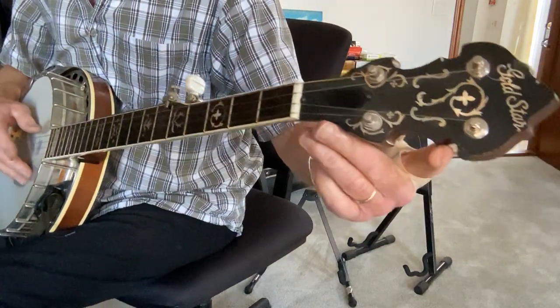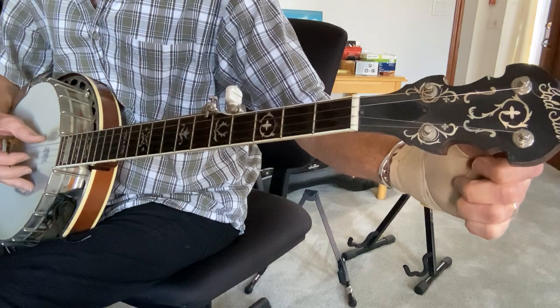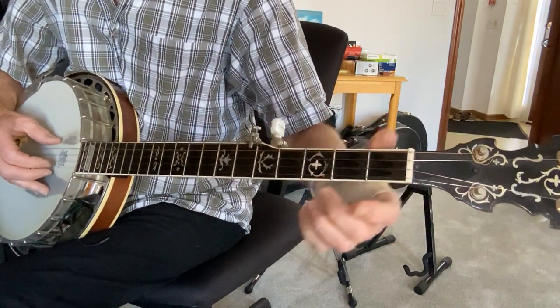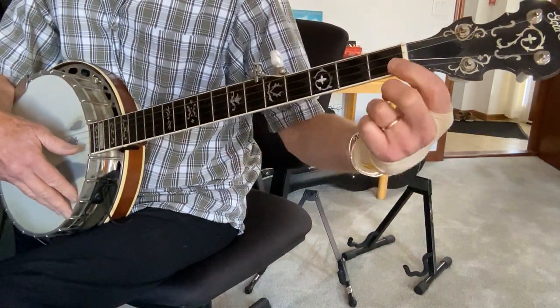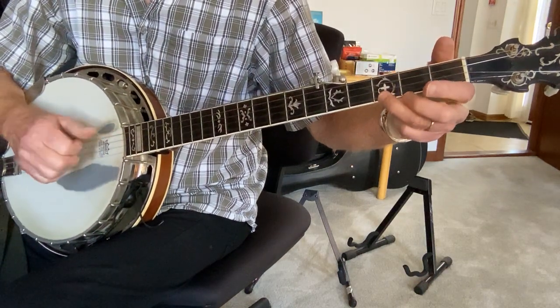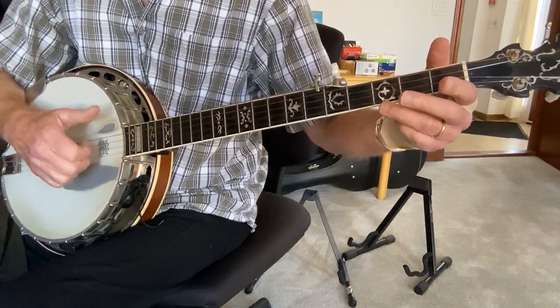Now same thing, but we're going to tune this B string up — that should be a C now, or it matches the first string on the second fret. It's a little easier because you don't have to hold that finger down.